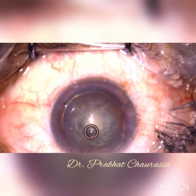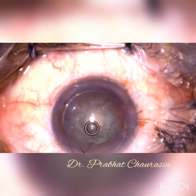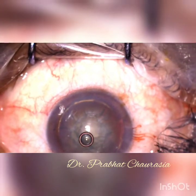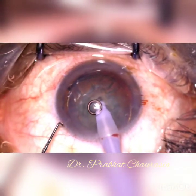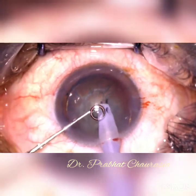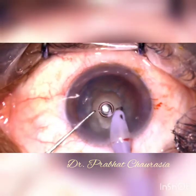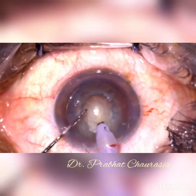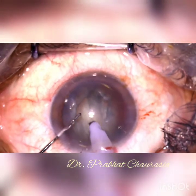Again inject some HPMC and then start the phacoemulsification surgery. Insert the phaco probe from the main port and from the left-sided side port insert the chopper. In this technique, I will show you the modified direct chop technique, in which first I emulsify some superficial cortex and then make a small trench in US1 mode.